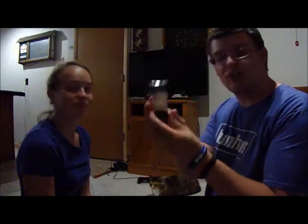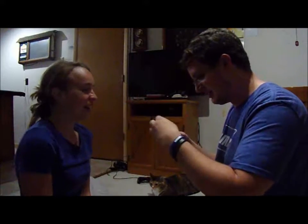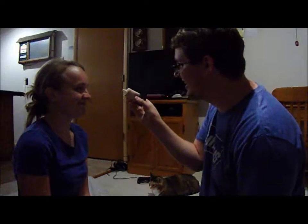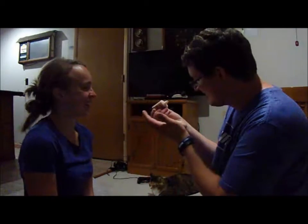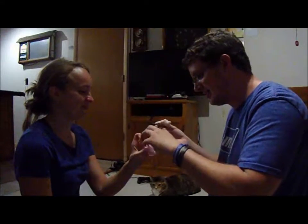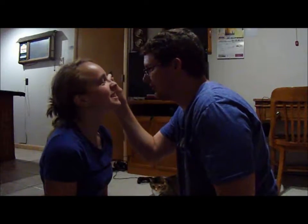I have no idea about anything makeup related, so this is going to be pretty interesting. I know the first thing you have to start with is foundation, because my sister talks about it quite a bit, but I'm just not sure how to use it. So do I just squirt this on your face? Do I squirt it into my hand? Is that what this is for? Tilt your head — I'm just going to squirt it on.